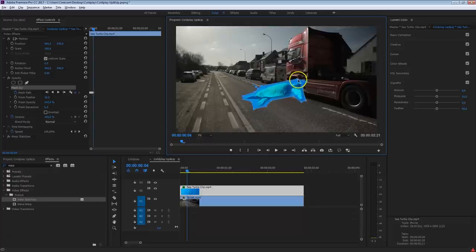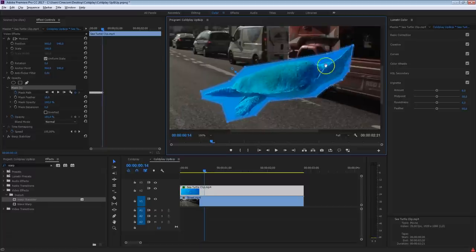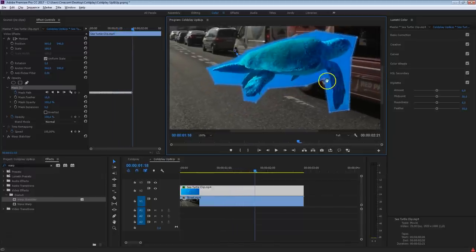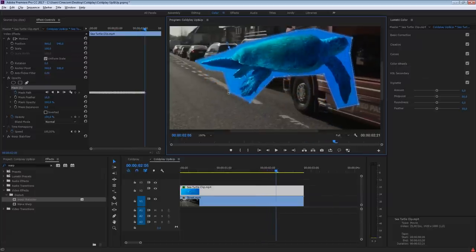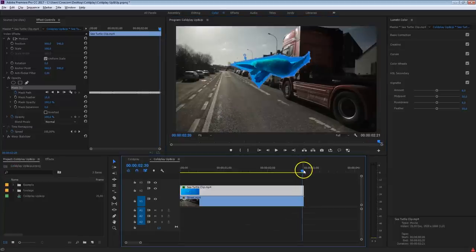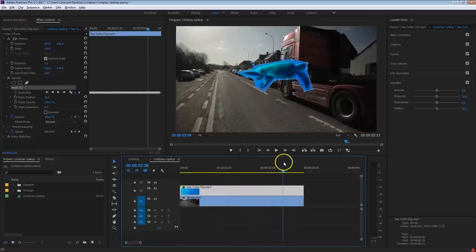You want to make sure to remove as much of the background as you can. This is going to take a while, especially for an entire video clip. A lot of the stuff from the Coldplay video was rotoscoped — that's the technique inside After Effects. You can search for that on YouTube, and perhaps we will do a tutorial about that in the future. Let me know in the comments if you'd like a rotoscope tutorial. After Effects has some better, more fluent tools for this. And we're done keyframing the mask around the sea turtle — really isolating it as close as possible.